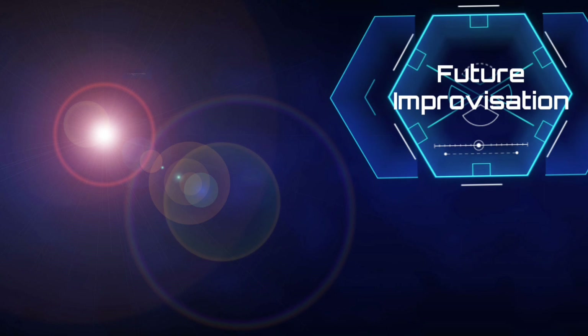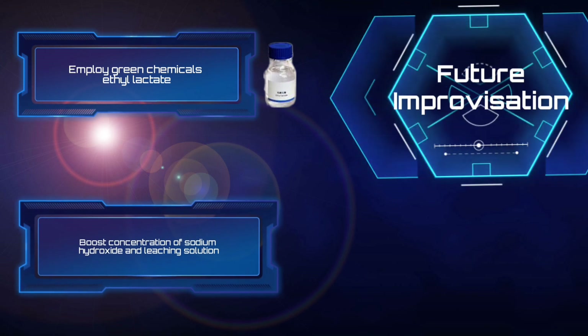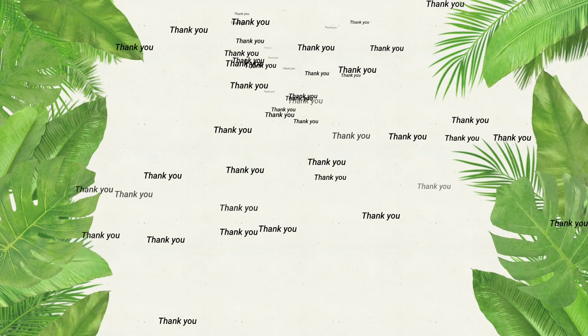In the future, we look forward to employing green chemicals such as lactic acid. Next, boosting the concentration of sodium hydroxide and leaching solution. And lastly, working with large corporations such as Samsung. That's all from us. Thank you!